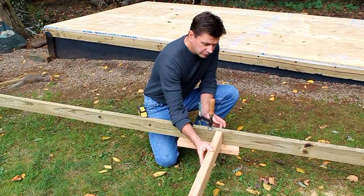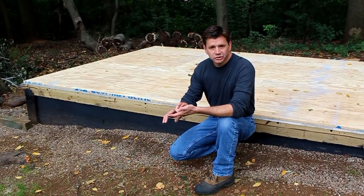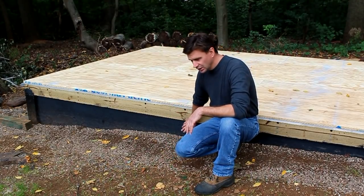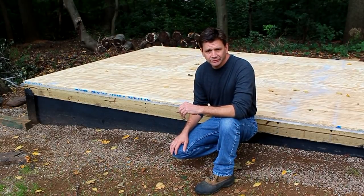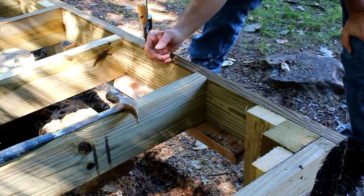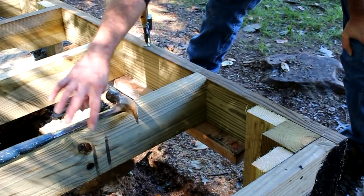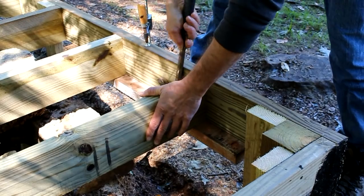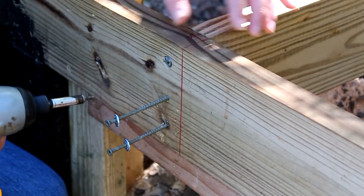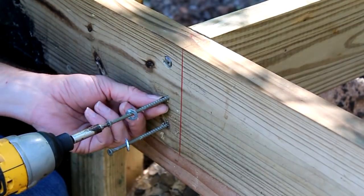Now we're going to switch over to some of the footage I shot while building the foundation, to show how I set one of the floor joists using the two-by-four as a shelf to hold and support it. To help set my floor joist, I've temporarily clamped a two-by-four to the bottom of my frame — that creates a ledge for the two-by-six floor joist to rest on while I position it into place with my hammer. Once the two-by-six is in the right position, I permanently attach it with a four-inch long deck screw and a washer. If I didn't use the washer, the screw would set too far into the outside frame.